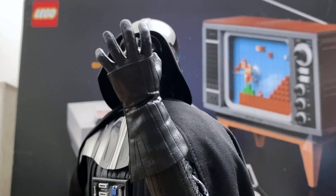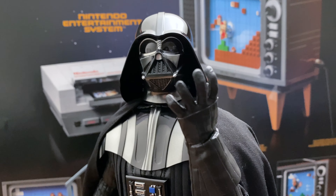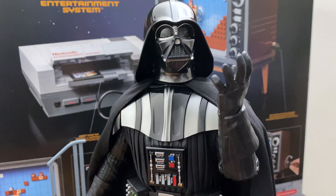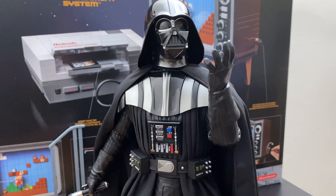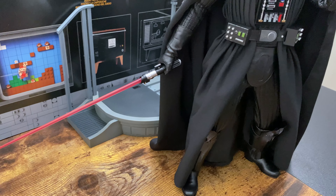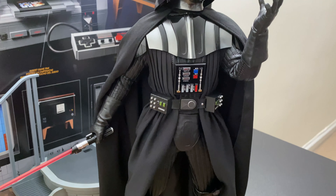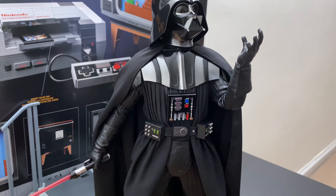Next we have a power pose. I have him looking up slightly with one of his force-using hands and the saber out to the side. These are all pretty simple poses because overall this Vader figure is pretty restrictive with movement, so you can't go too crazy with his poses.